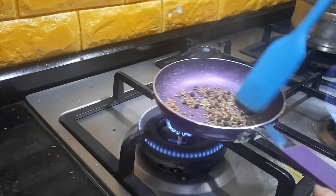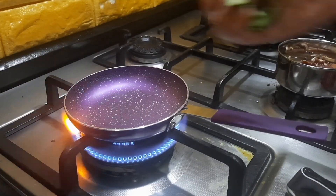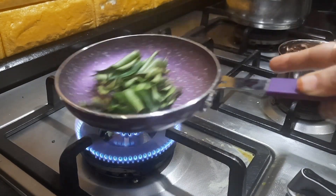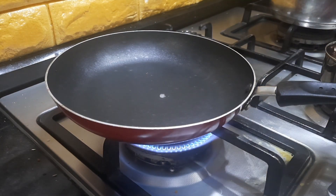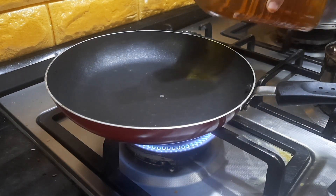The jeera and pepper have dry roasted. We will transfer this to a plate. I am also going to add some curry leaves. The curry leaves have got dry roasted — transfer this also to the plate. Now I am heating up a pan. You can either do it in a non-stick kadai, but more preferably in a kal chatti, that is a stone vessel, as it will add more taste to it. Today I am using the non-stick pan.